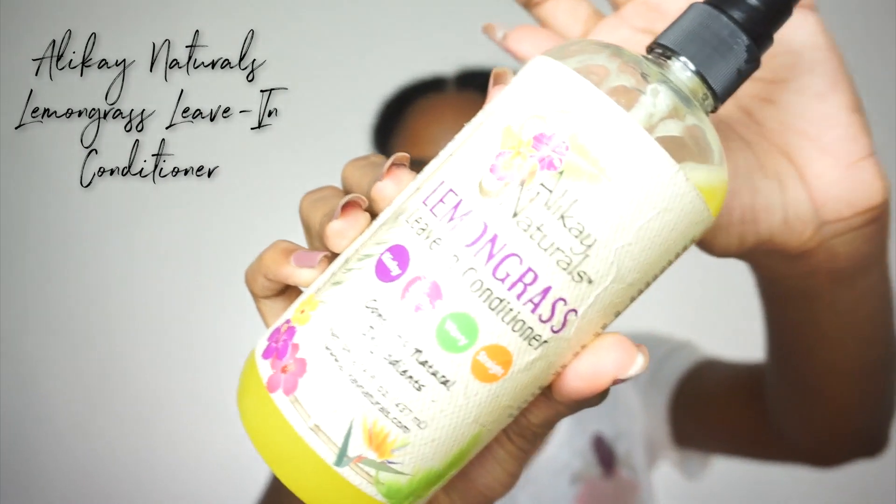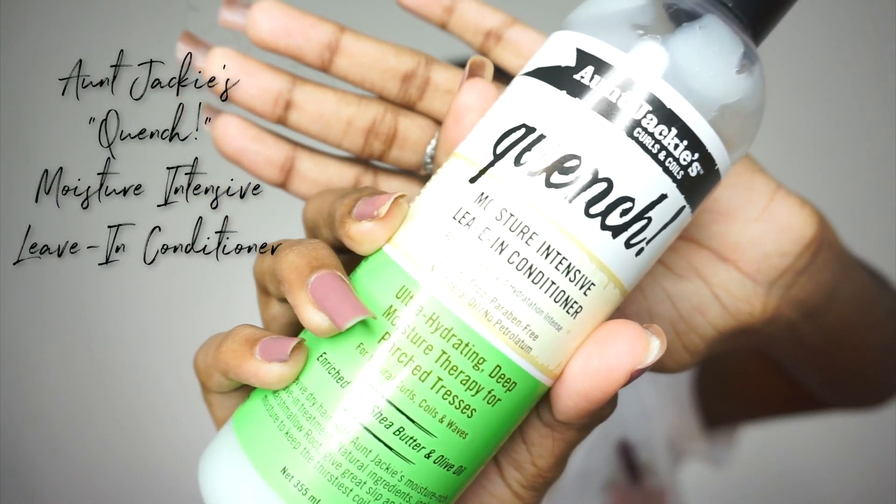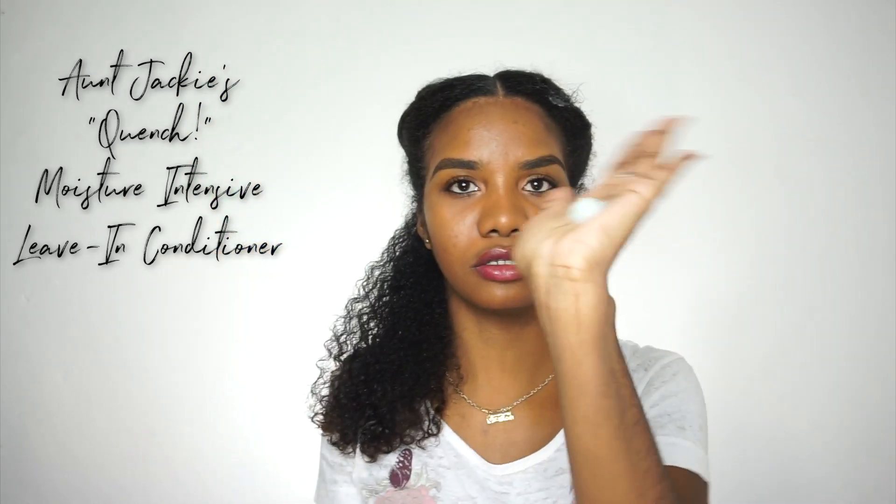I want to show you guys how I moisturise my hair. I start off with the Alakee Naturals Lemongrass Leave-In Conditioner and spray a good amount into my hair, working it in. Then the next product I'm going to be using is the Aunt Jackie's Curls and Coils Quench Moisture Intensive Leave-In Conditioner.